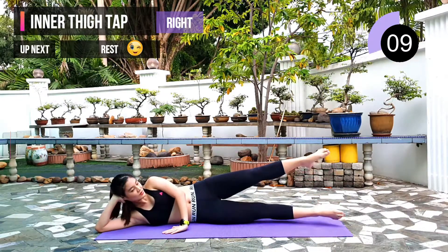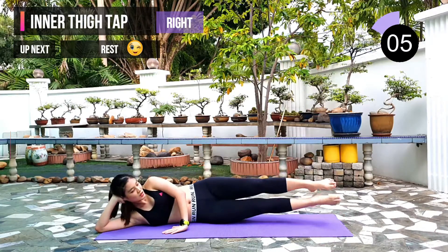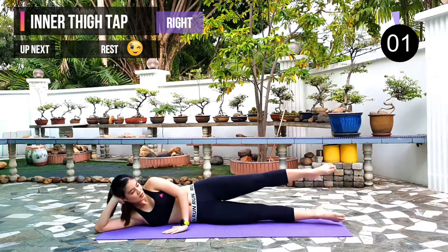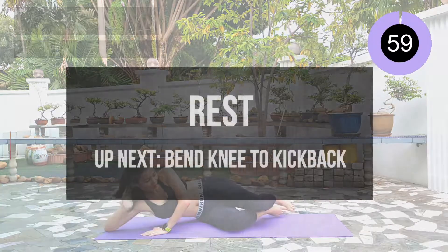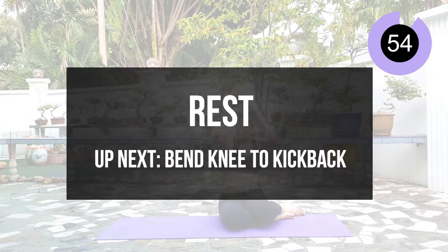10 seconds left. Next we will have a minute rest before we come into part 2. 3, 2, 1. Grab some water. Do some stretching if you need to loosen up your inner thigh muscles.